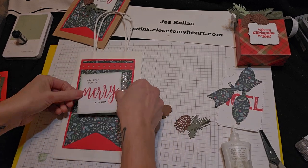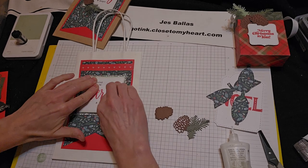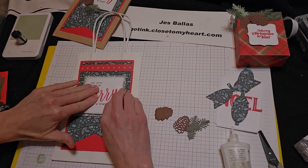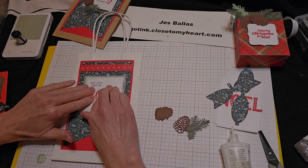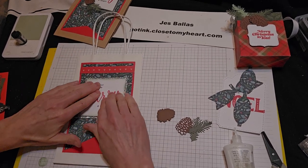Got to give that a nice good squish to make it adhere nicely. And if you noticed, I put foam tape in the middle too — I didn't just do the edges — because I didn't want it to be concave in the center. Sometimes with a larger element, you want to do that so it doesn't sink on you in the middle.